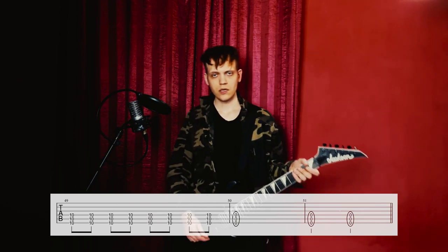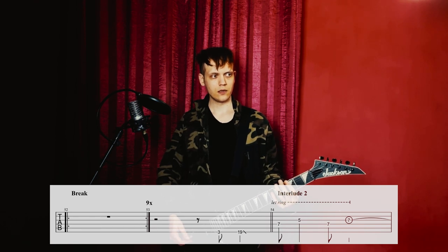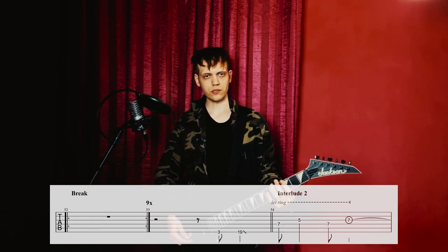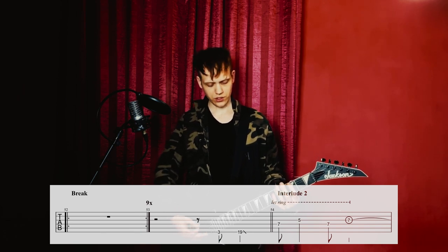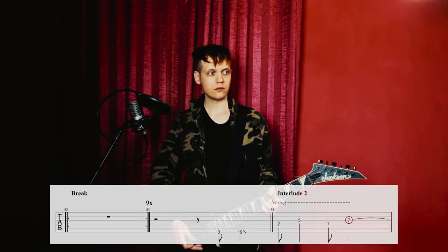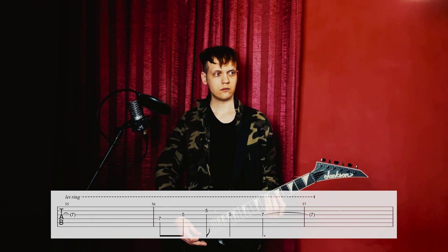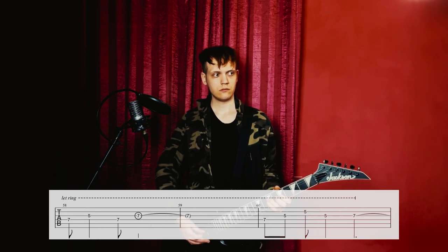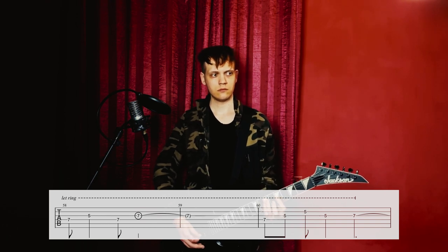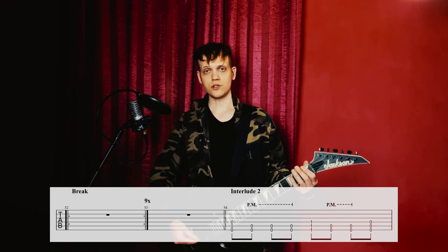There's a break for 10 measures, and on the last — the 10th — measure the first guitar plays this part while the second guitar plays something different. Let me demonstrate that now, and the second guitar just plays its own line there.